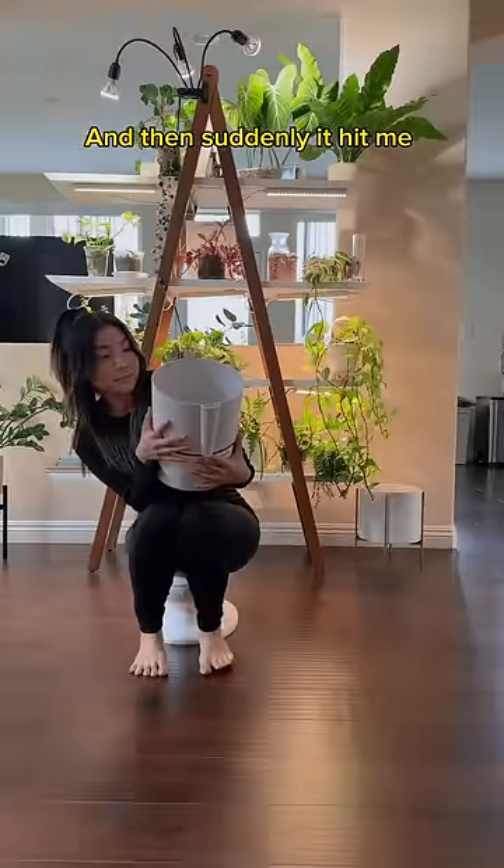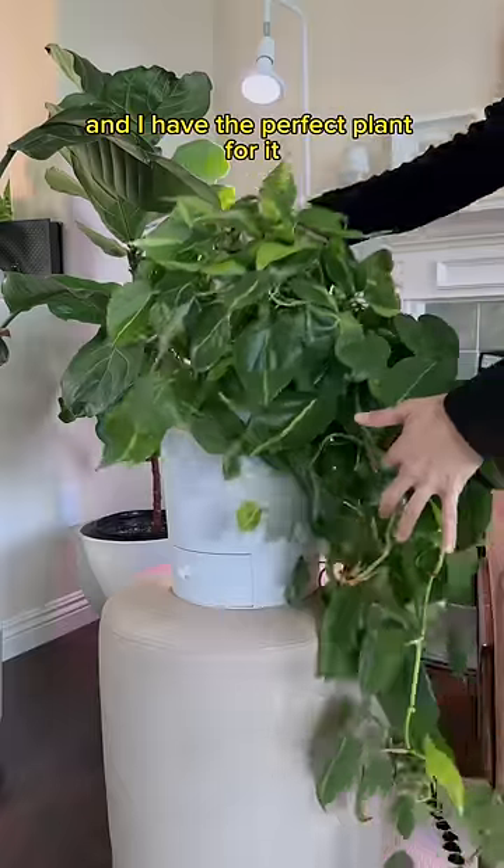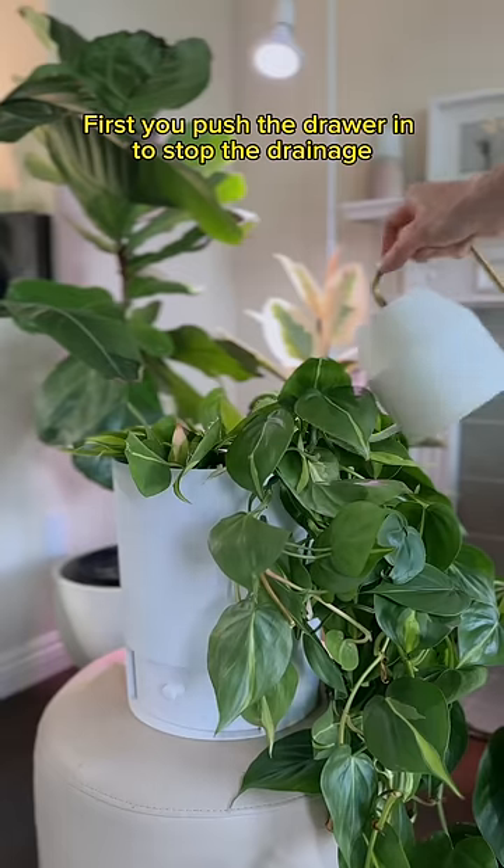And then suddenly it hit me. Literally hit me. The smartest solution ever. This is a drain drawer pod. I had to test this out, and I have the perfect plan for it. First, you push the drawer in to stop the drainage.